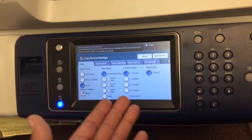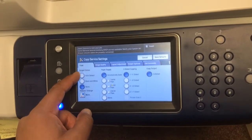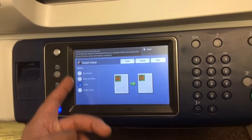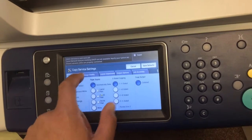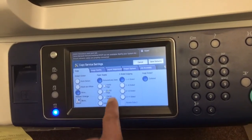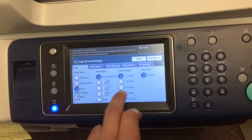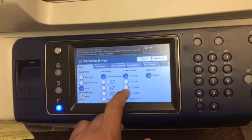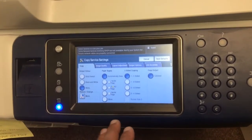This opens a whole array of settings that you can change. You can select Auto Detect, Black and White, or Single Color — though I'm not sure why you'd want to set it to single color. You can also set the paper supply if you want it to default to any one of the particular trays the machine has. If you want to save paper and have it print automatically double-sided, you select Two-to-Two-Sided.